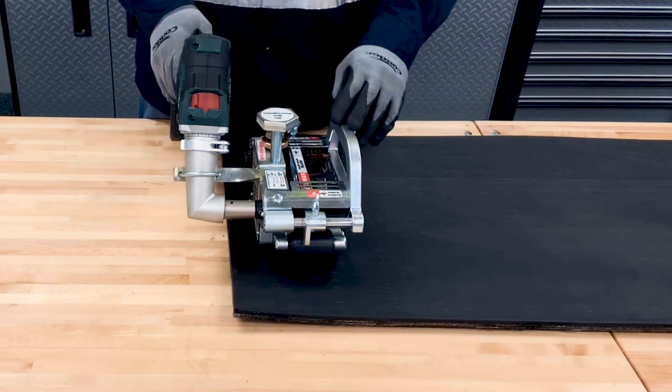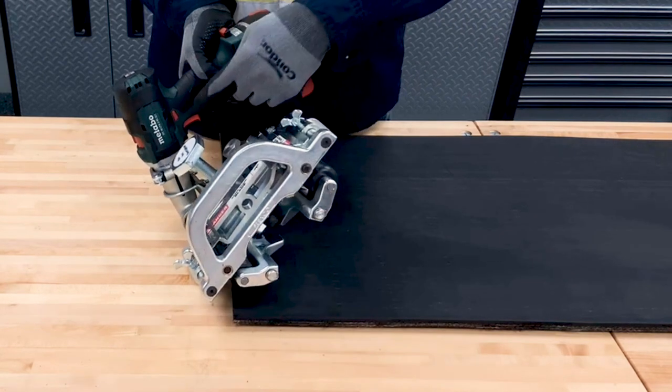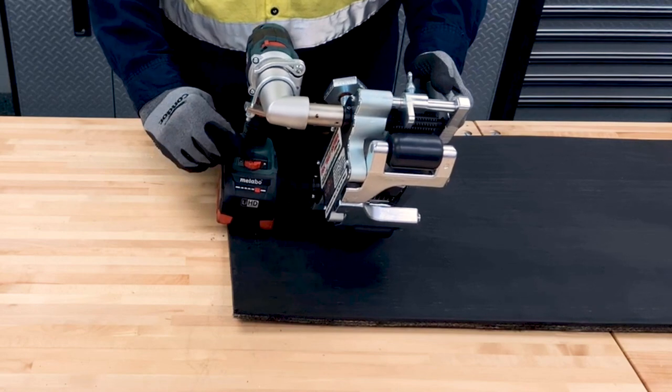Before operating the skiver, make sure the drill is set to low speed, it's set in reverse, and it's set to drill mode.